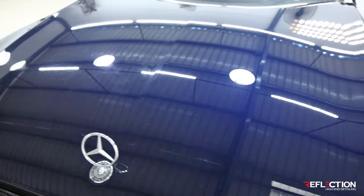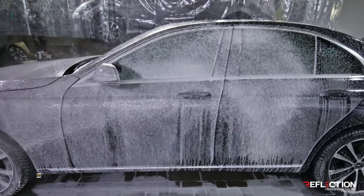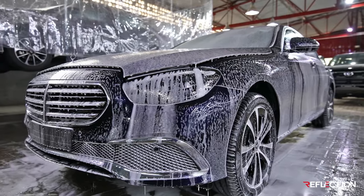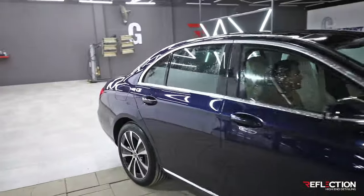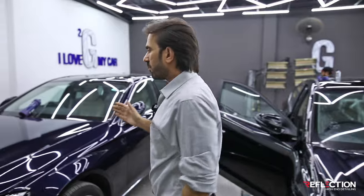We have the car here with only our basic compounding completed. The second day is on our Mercedes. We have completed the basic process. Now we are doing a basic wash so that the compounds in our edges will be cleared. The car is in our wash, in the polish department.